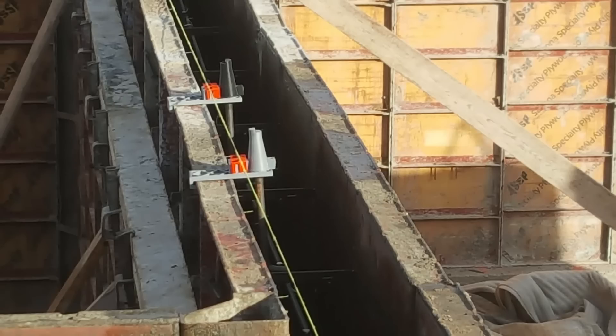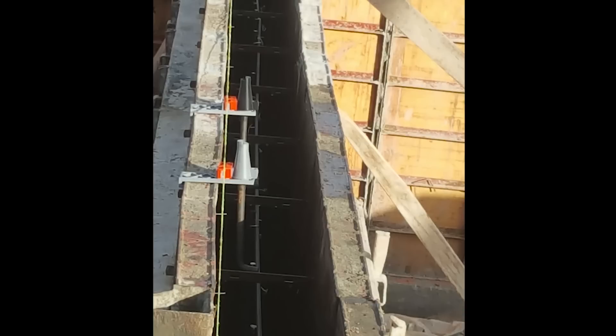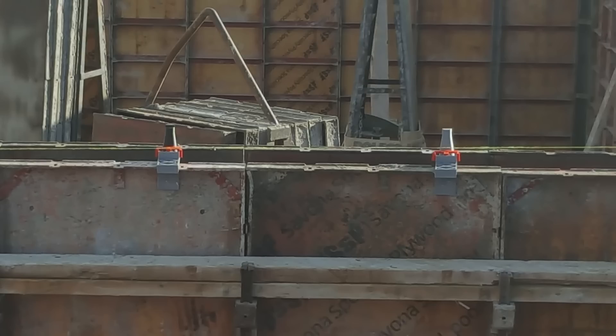Here are 2 anchor bolts set in place by the ABS steel sliders and are ready now for the concrete to be poured to about a quarter of an inch from the top.